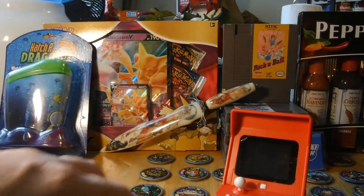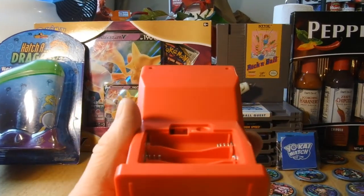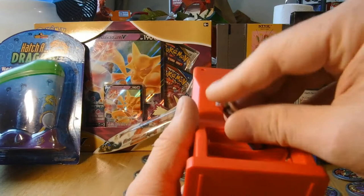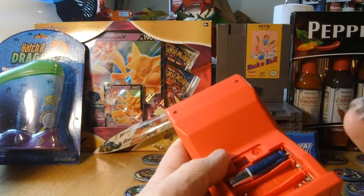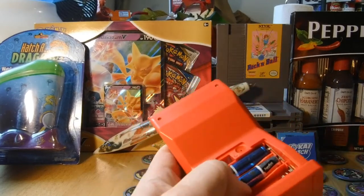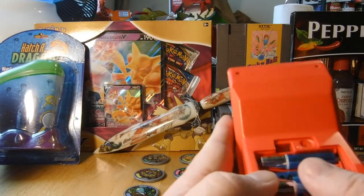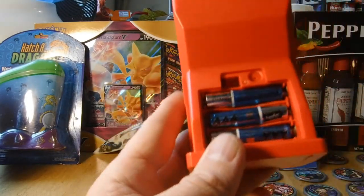Alright guys, let me pause right here and grab my batteries. Alright, I'm back with the batteries. Let's see what this thing has to offer. I picked this off of AliExpress. I don't remember how much it was honestly, but it wasn't too much — I know it was under 20 bucks, I think.